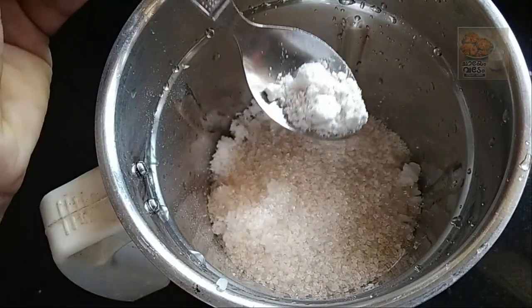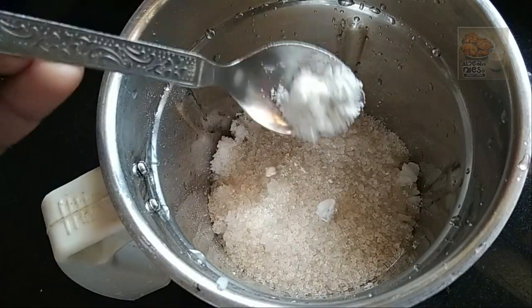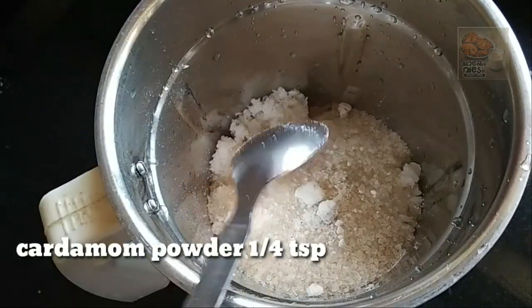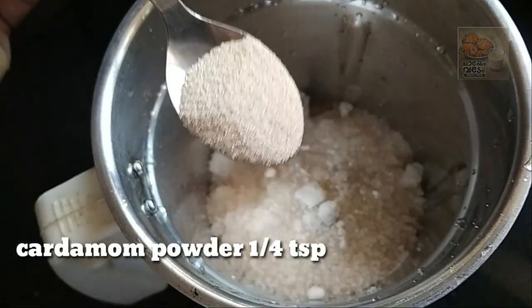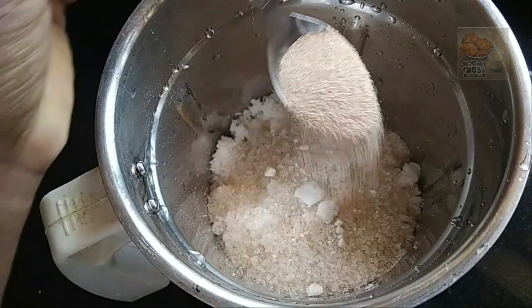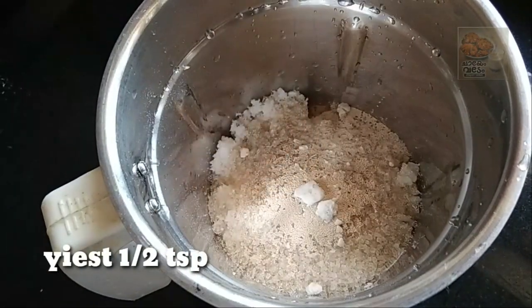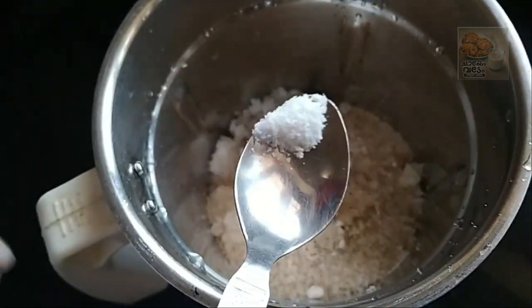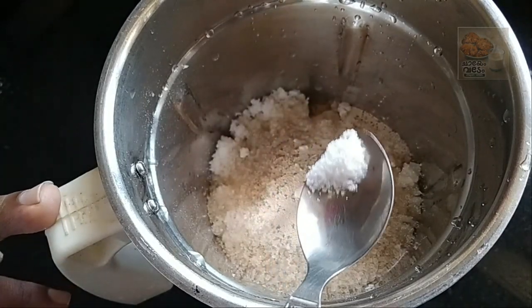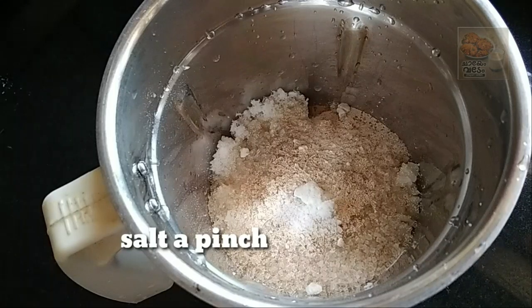Now we will need to add 1 teaspoon of yeast and add 1 teaspoon of salt. I will add this to the ingredients.